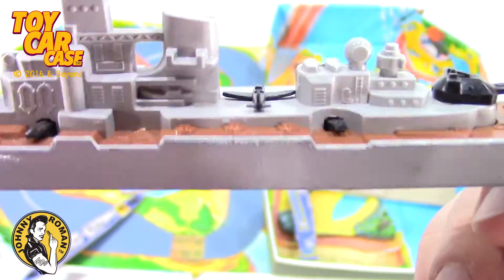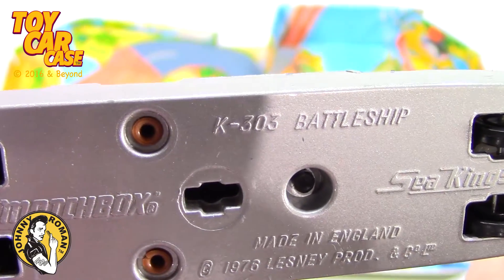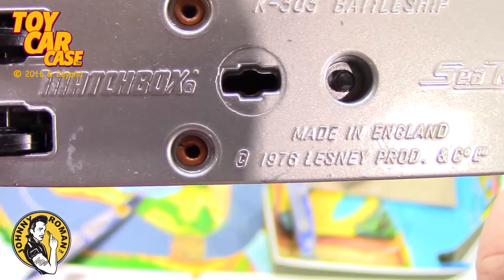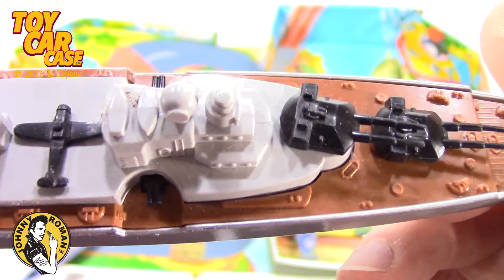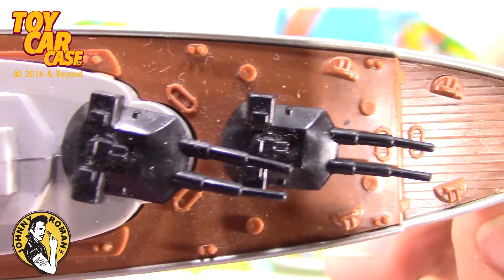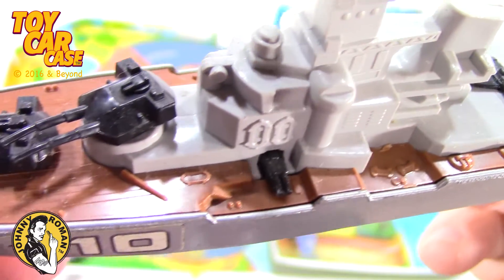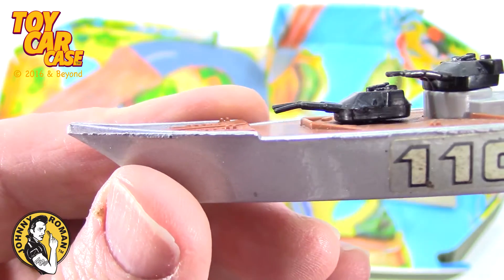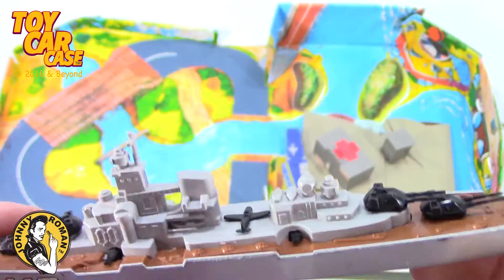Oh look at this. How could something so big be hiding? Matchbox Sea Kings K303 battleship, 1976, made in England. Oh look at the details on that deck — got the anchor chain on there, you got the guns, those pivot, you got airplanes. Those guns are bent, but don't try and straighten them — you'll bust those babies right off. I'm just speaking from experience.